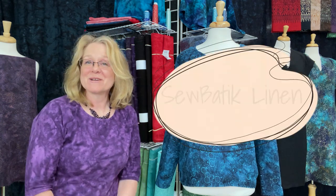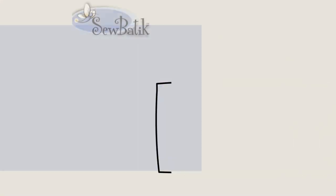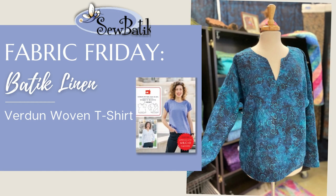Hi everyone, it's Diane with SoBatik and today we are talking about our batik linen and the Verdun t-shirt by Liesl and Company. A little bit about our batik linen before we get started talking about the top. We launched our first collection of our batik linen earlier this year and it has been really exciting to work with and share different projects with you.